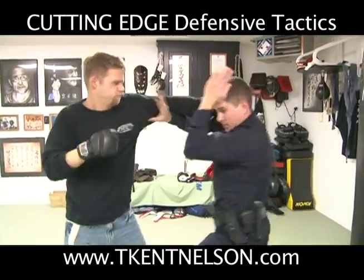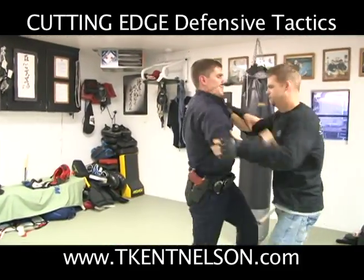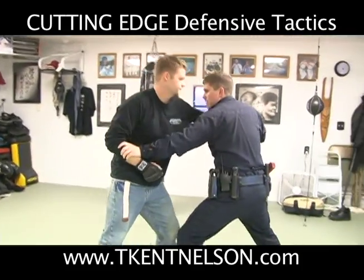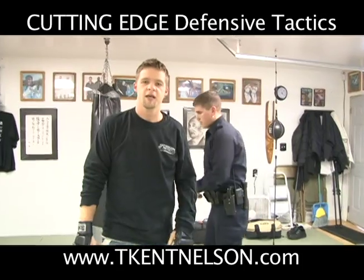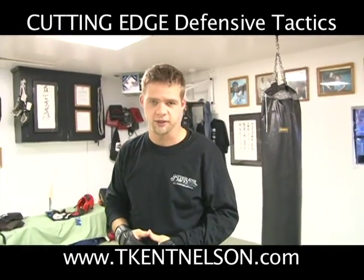Hand fighting. And that's utilizing the survival drill to get into your hand fighting to control someone striking against you.